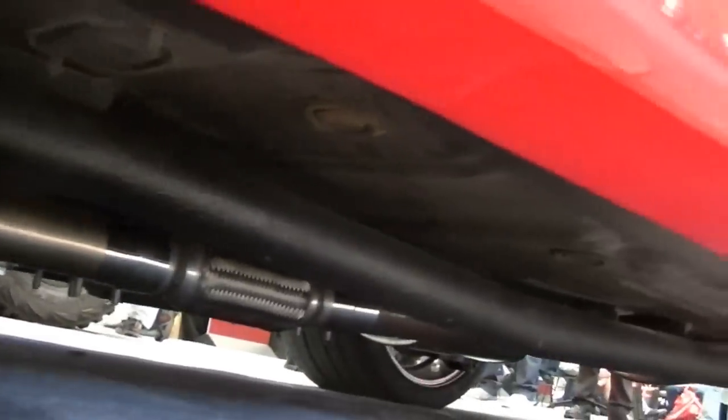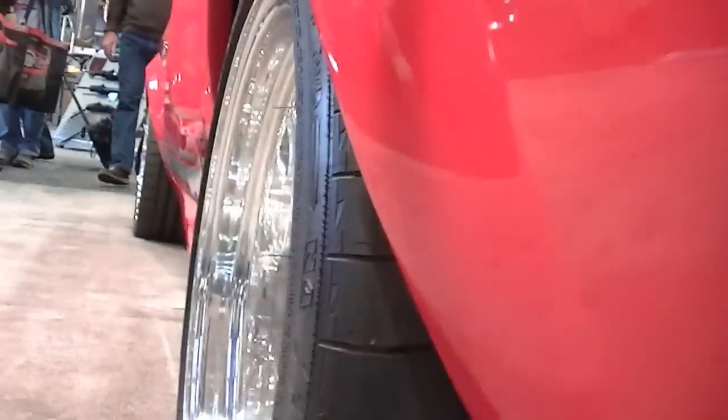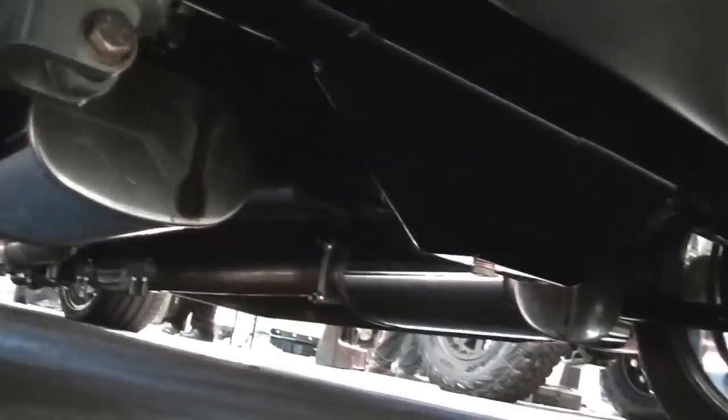It's got full-length headers and a pretty good size exhaust. Nice size beam on the back. It's got coilovers and a full stainless exhaust. It's also got a fuel cell in it.